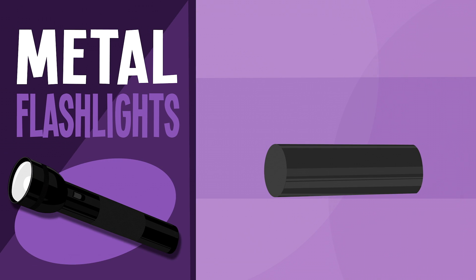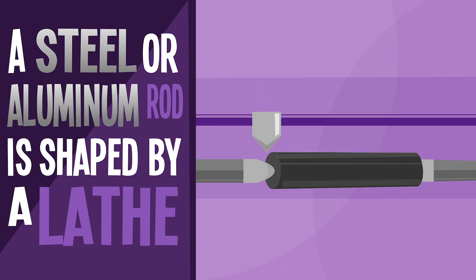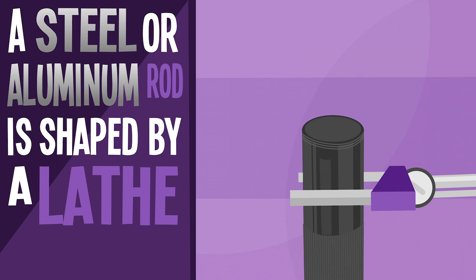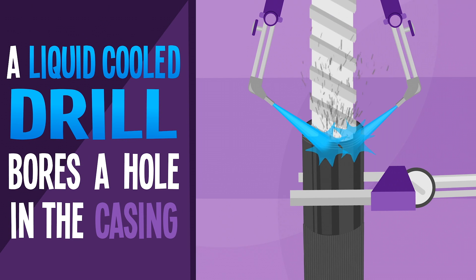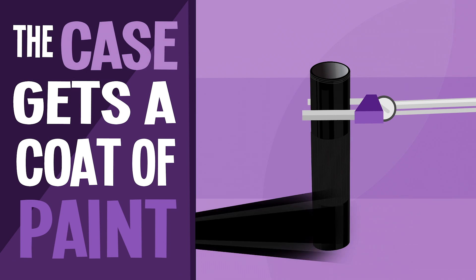Metal flashlights begin as a steel or aluminum rod that is shaped by a computerized lathe. Then a liquid-cooled drill bores a hole along the center of the casing. Finally, the metal case is painted and shined.